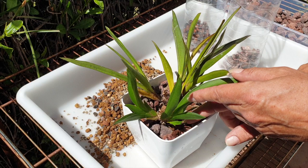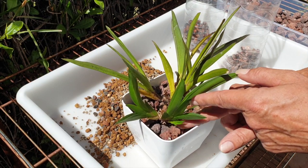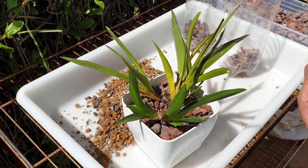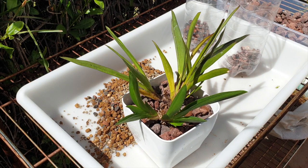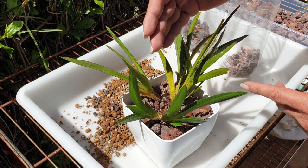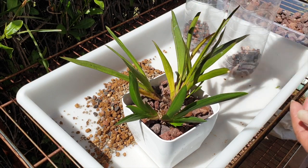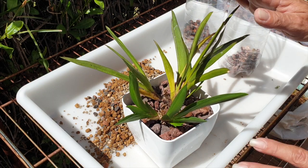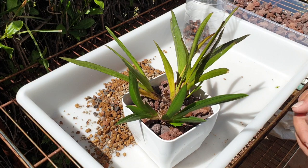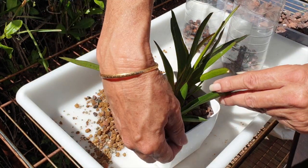I would never do this with any of the tiny fans — small Tolumnias. They are too fragile. They don't have enough resources to sustain themselves. Because imagine if this orchid only had one or two fans and I put her into semi-hydro heading into fall and winter — we would have lost her absolutely. The fact she has such large structures and is vigorous, that was my saving grace when it came to this orchid.